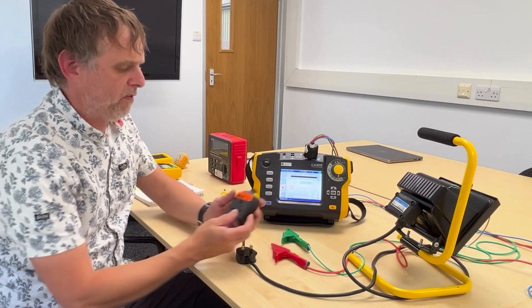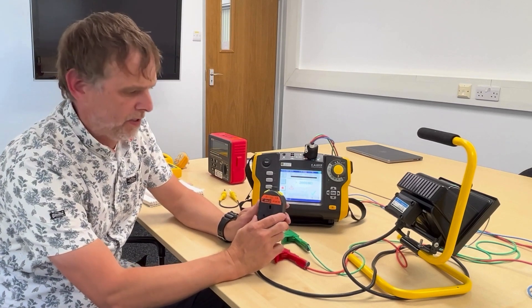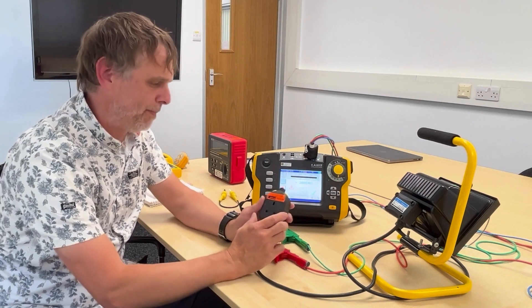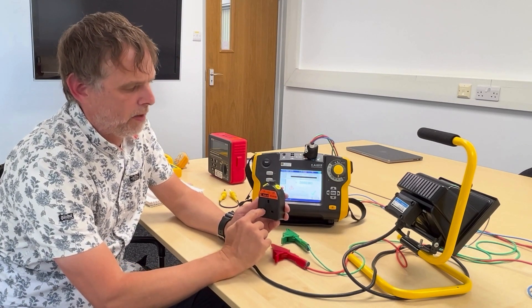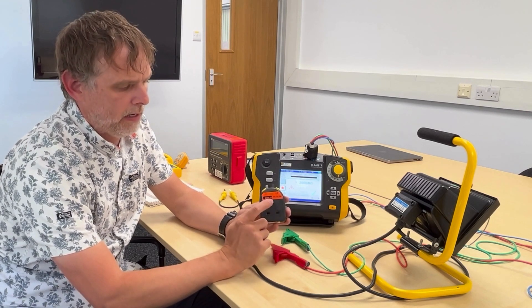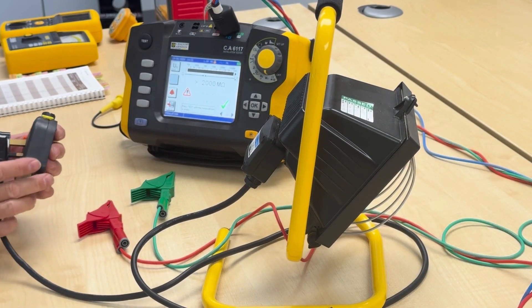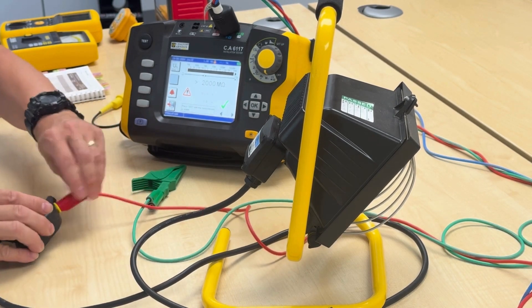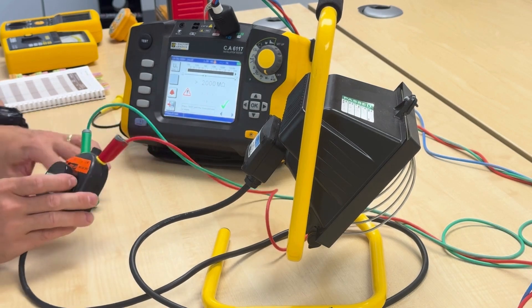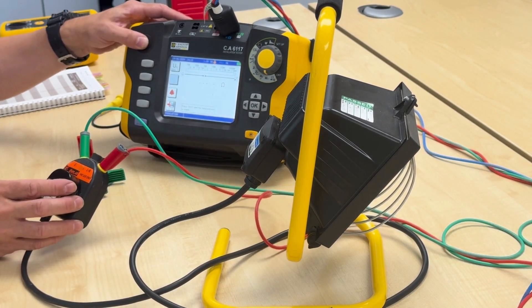There are other things we can do to simplify things. This is a PAT adapter - Chauvin don't make one so I can't plug one for them, but Q-Tech do. All that this does is line and neutral are internally connected and presented via one 4mm banana plug, and the earth pin is internally connected to another banana plug. That just saves me having to bother with a clip lead and crocodile clip - I can plug the appliance into the adapter, plug my probes in, and it gives me a neater, easier way of undertaking that same test.